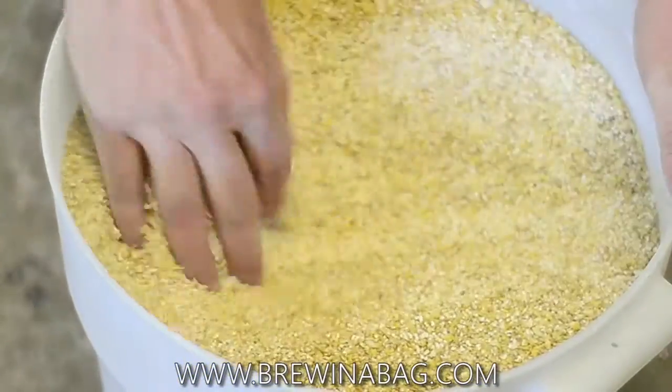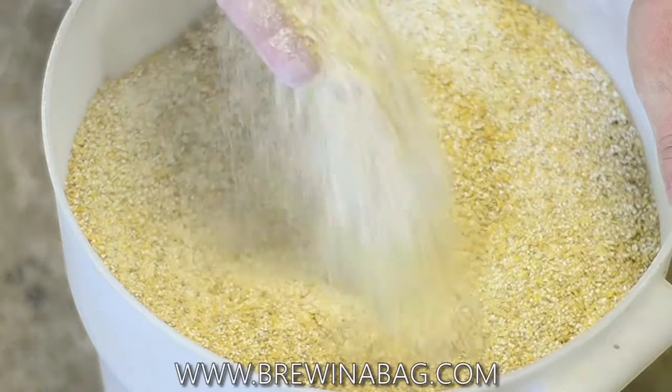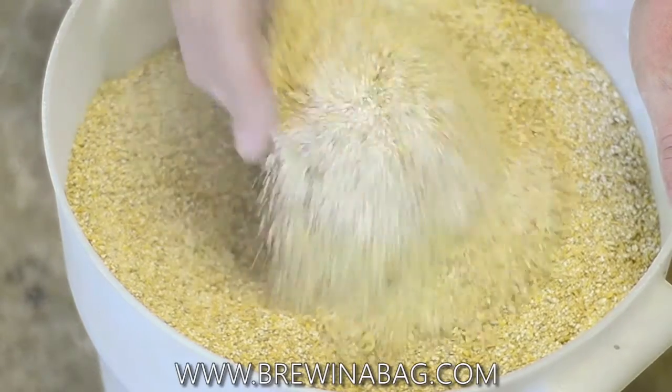If you can pulverize it to flour, you're really going to get faster conversion and more thorough conversion for that matter. This is kind of a critical step.